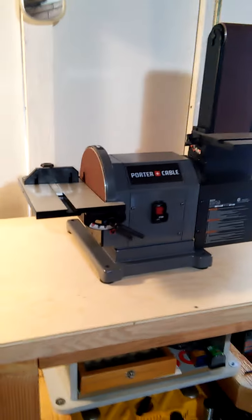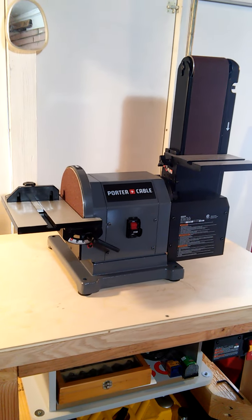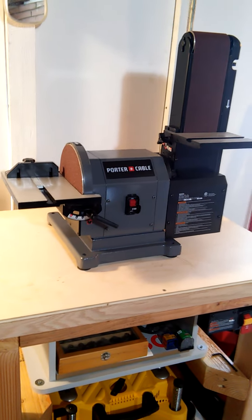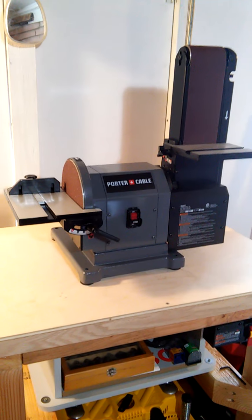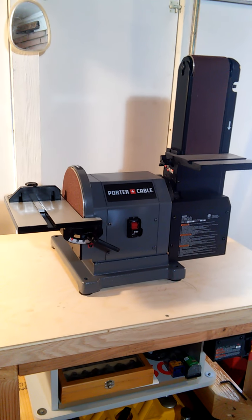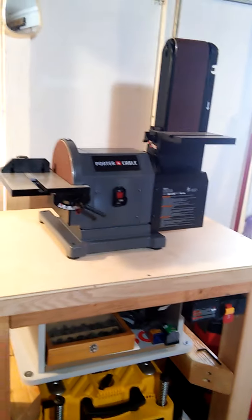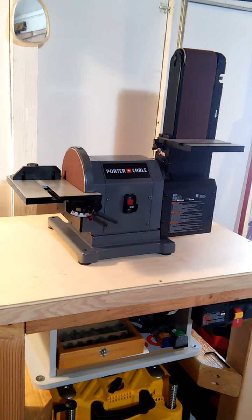I think I'm gonna move the sander off into the breezeway workshop and probably move my miter saw in here — I think it'll work better. The sander is going to make a lot of really fine dust which will get up in the air; I'd rather have that in the other room. The miter saw makes a more coarse-grained dust so it won't spread around all over the place.